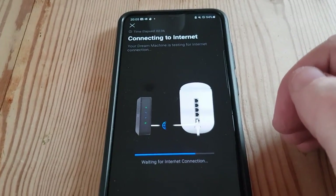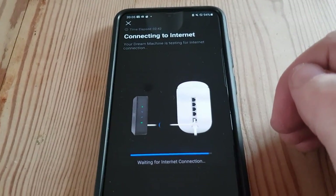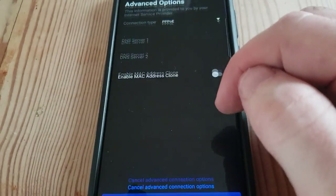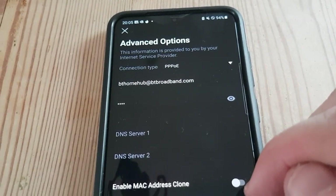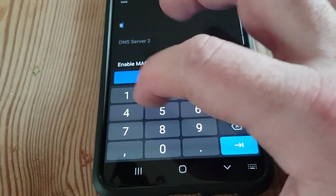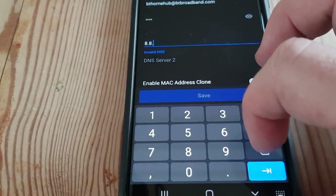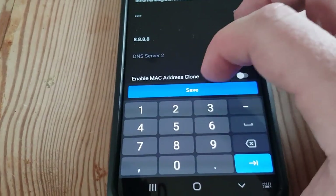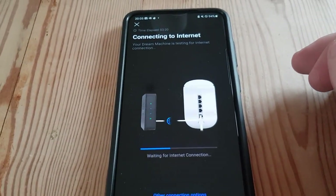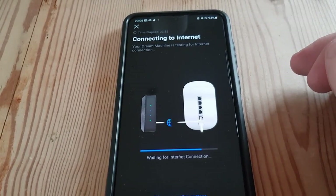We genuinely might not even get a connection as there could be a line fault here as well, which might be one of the reasons the Netgear blew up. Trying bthomehub@btbroadband.com with the password. Still no internet connection — so you'll have to excuse me for a minute while I get the internet up and running here.